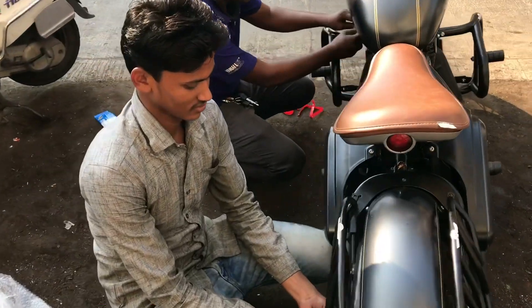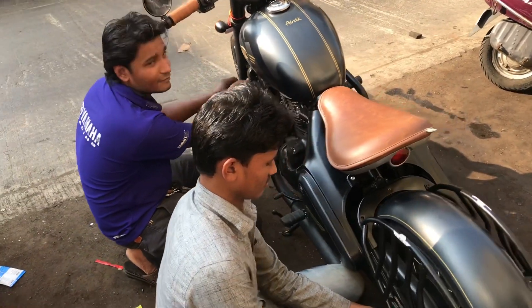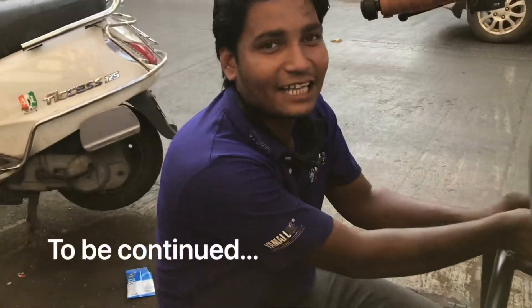My brothers and sisters, the fitment has been completed here and it looks very good. The names are Islamuddin and Ajam.